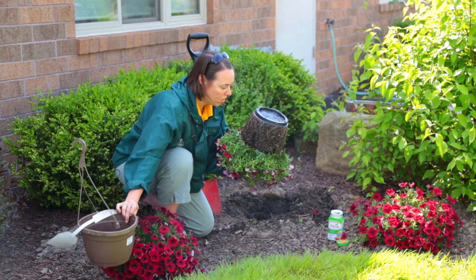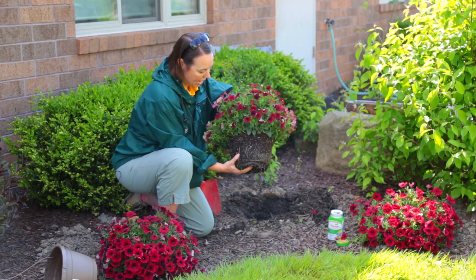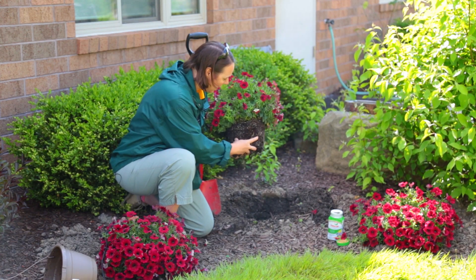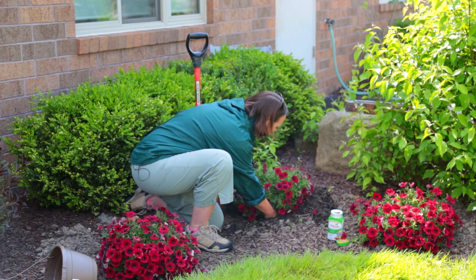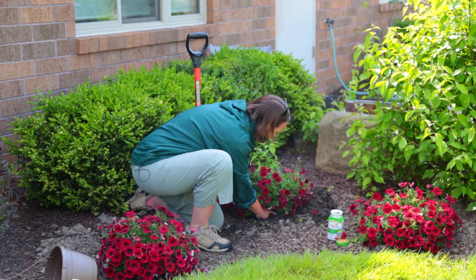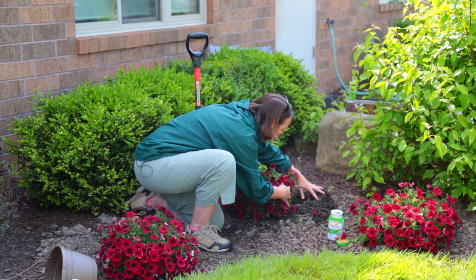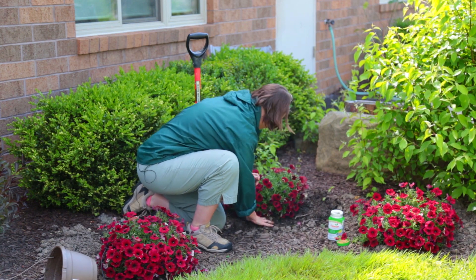There's a drip tray on the bottom, so you want to remove that drip tray. Then go ahead and loosen the root system — always loosen your root system. Then gently place it in the hole and turn it the way that you like it, the best position for it, and fill in around the root ball.